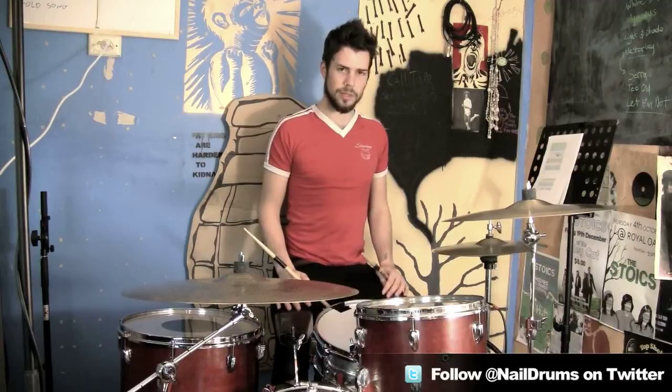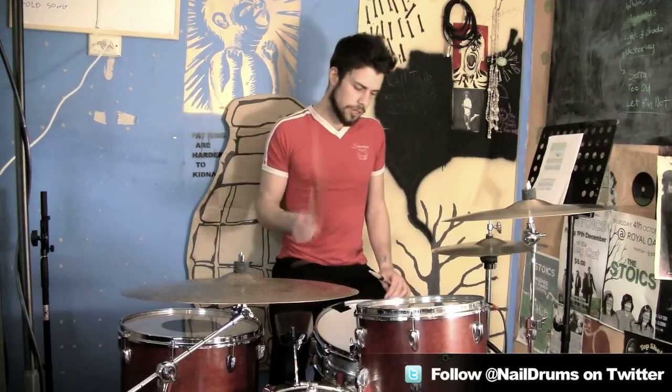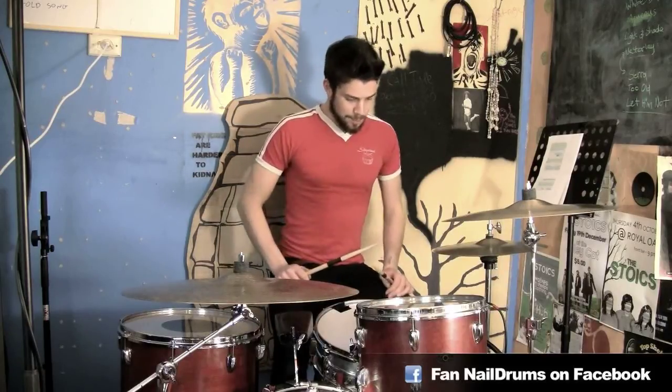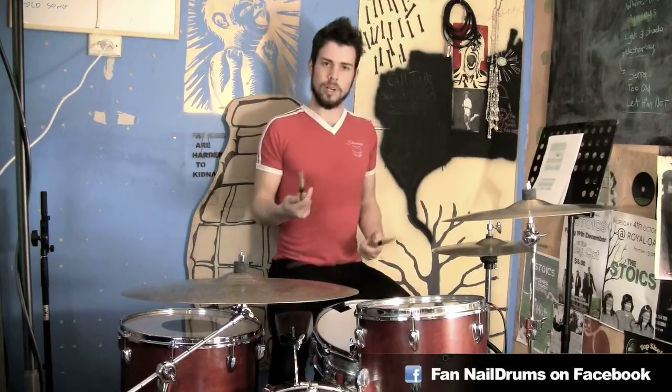That's a really good way to use it simply. I'll show you a feel now that's inspired by Dave Grohl, a very talented drummer. I'll play it for you.